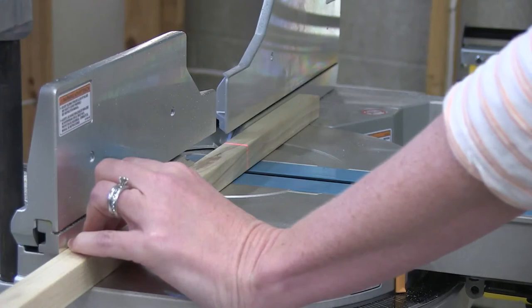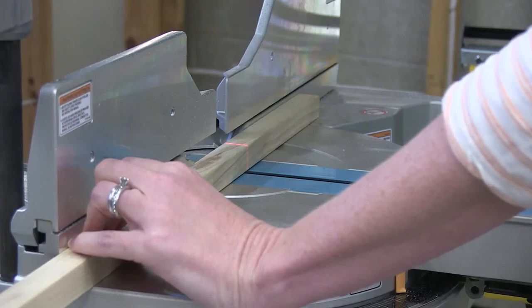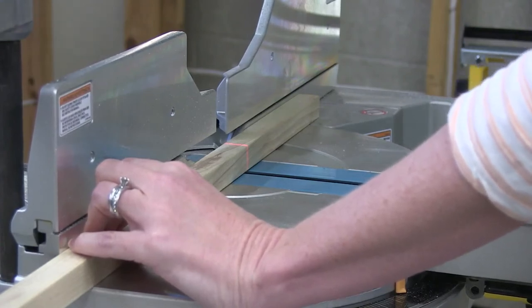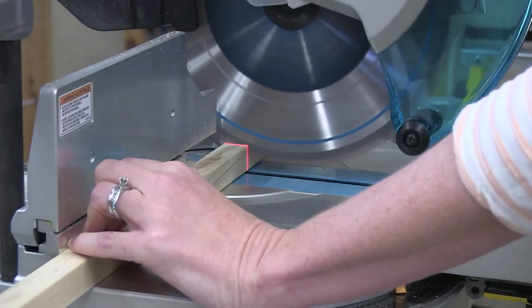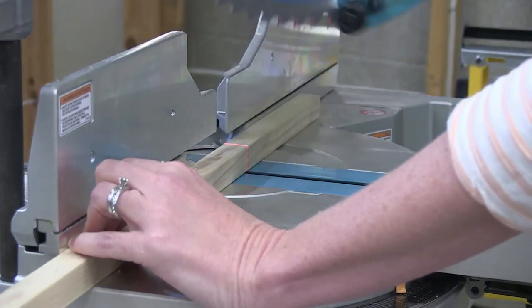With narrow material, as long as the material is across the opening in the fence and securely against the fence and table top, you may just lower the saw head straight down, turn the saw on as it approaches the material, and cut straight through. You do not need to draw the saw head out towards you with narrow material. Make sure the blade has come to a complete stop before you raise the blade head.